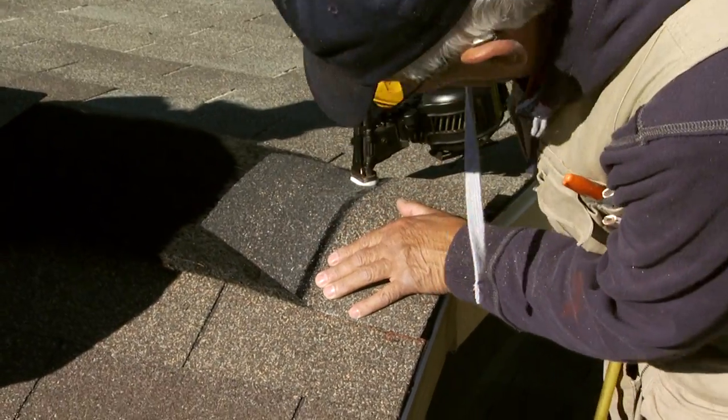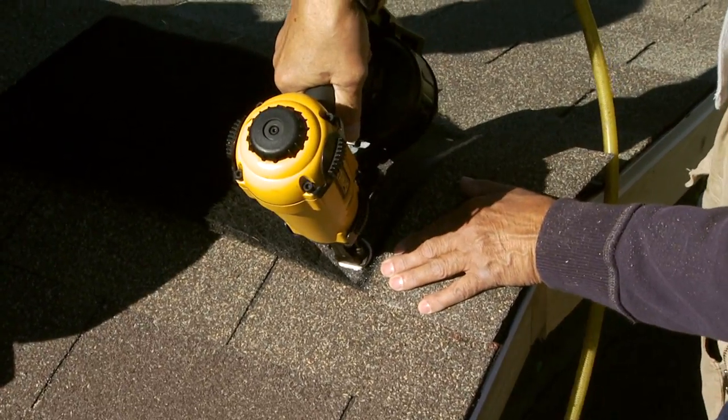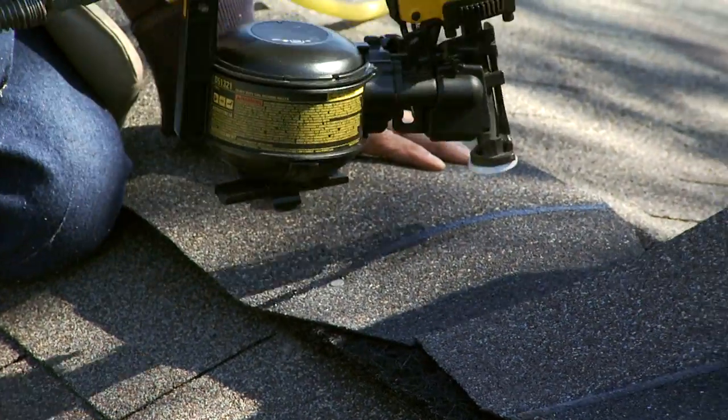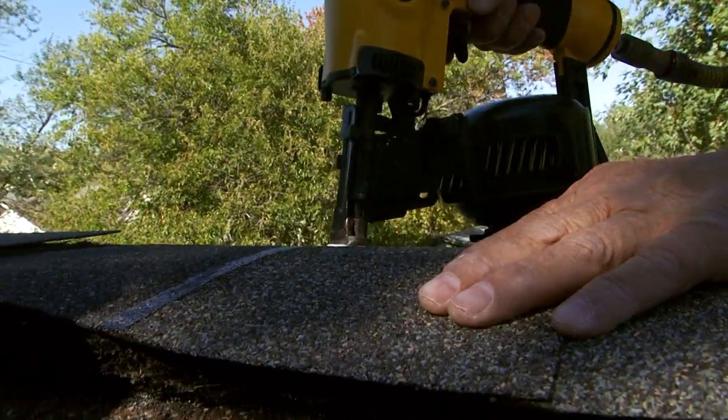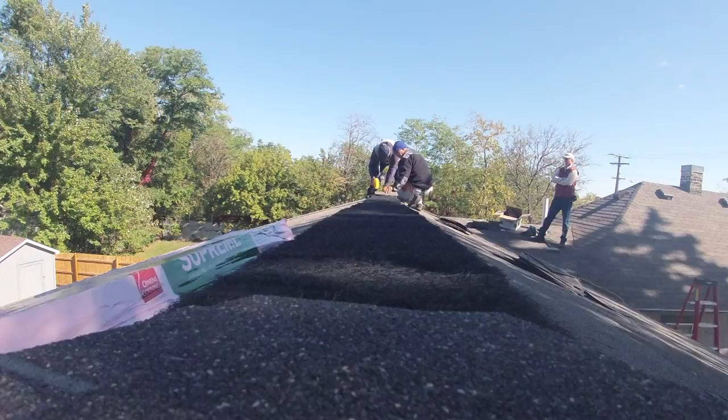Now you're ready to install the cap shingles over the ridge vent. Begin at the end of the ridge and nail the cap shingles in place. The width of the shingle should extend beyond the edge of the vent. Continue nailing the cap shingles until the entire length of the ridge is covered.